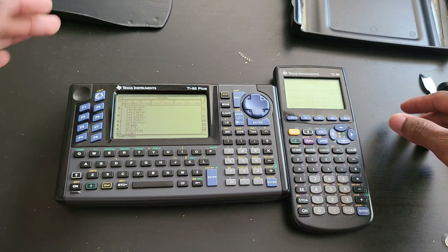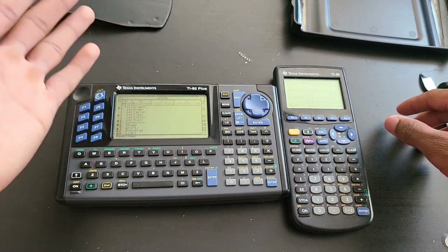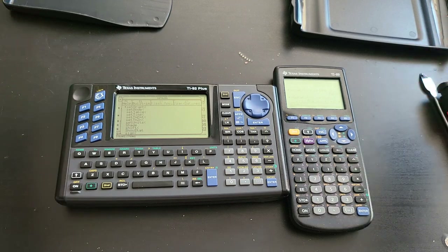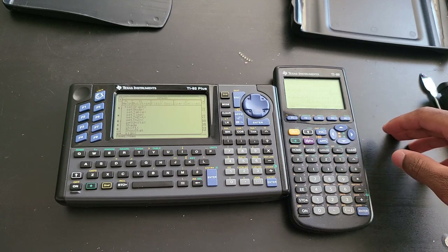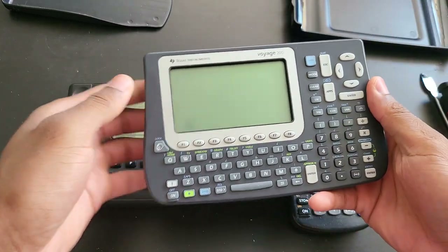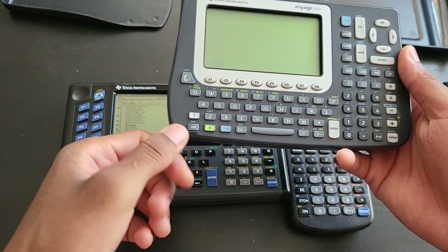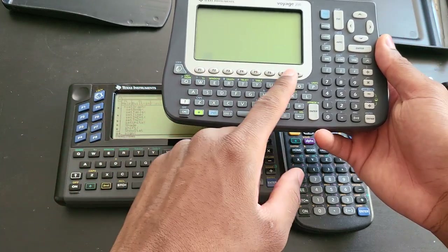It just makes no sense why they didn't include dedicated Home and Catalog buttons. The original 92 from 1995 didn't have it, the 92 second gen from 1996 didn't have it, the 92 Plus from 1998 didn't have it. And even the Voyage 200 — the last QWERTY keyboard calculator Texas Instruments made, released in 2002 — didn't have dedicated buttons. The Voyage 200 has essentially the same key layout as the 92 from 1995, except for the function keys.